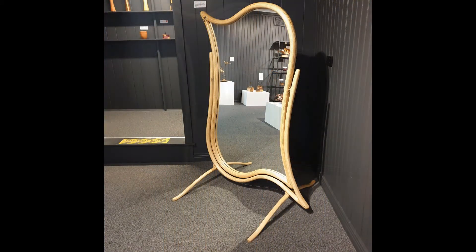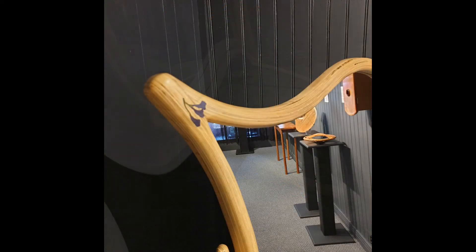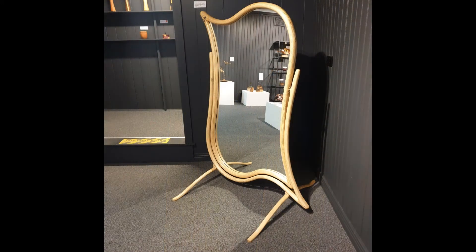The mirror stands about 1.6 metres high and around about 650 or 660 millimetres wide. It's quite a nice looking little piece. I think people enjoy it and it'd be very good to use.